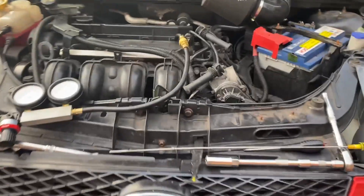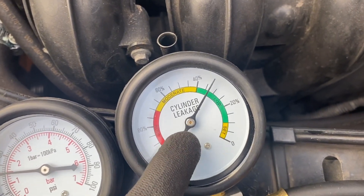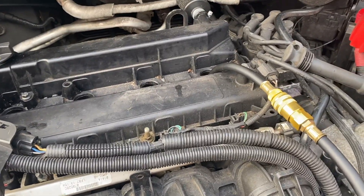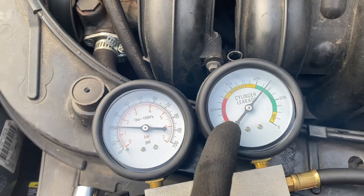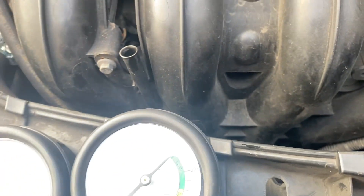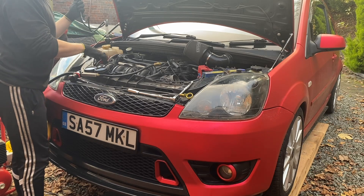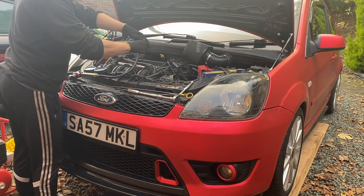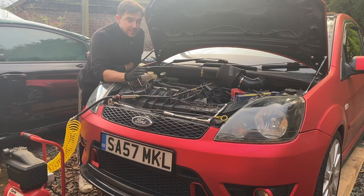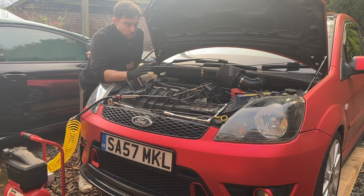Cylinder four is a bit of an odd one — it's still not horrendous, creeping towards about 35% leakage, which is weird because it was a lot lower on the compression test than cylinder two which had 90% leakage. But I'm pretty sure I can hear air escaping through the dipstick tube. I'm going to pop the mechanic's stethoscope back on to confirm that. And yes, I can definitely hear air escaping through the dipstick tube. If I disconnect this and listen again, there's nothing. So on cylinder four we definitely have a leak down to the crankcase.